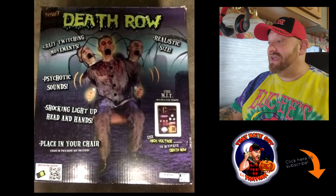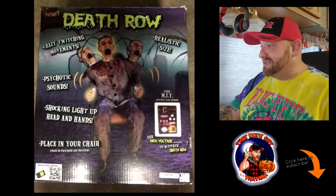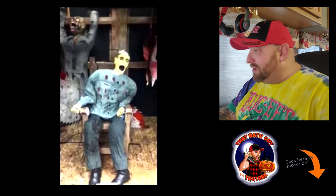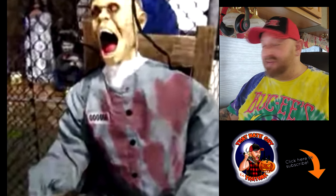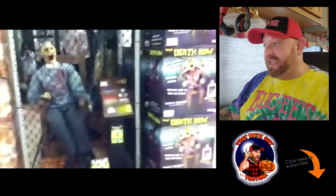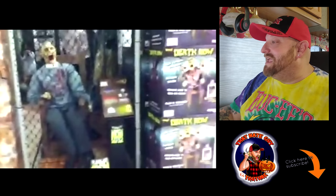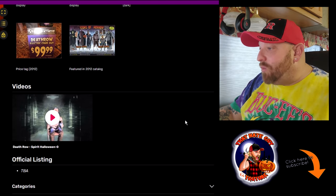His head and whole body rock back and forth, which is what the Distortions one does. Let's see if we got some more pictures. Yeah, here's a picture of him in a store setup. And there's another one from the store — kind of a blurry picture, but we get the idea. And one more from the store. I love seeing these pictures from the store — look beside him, there's a whole stack of Death Rows in the boxes. That looks so cool. Gives me excitement to get back to the stores. Let's close out of this and watch the video.